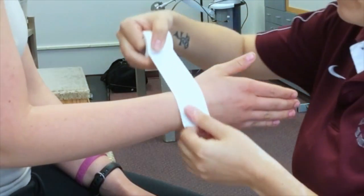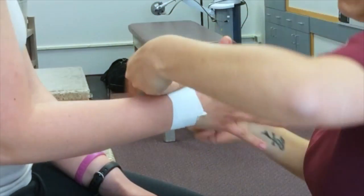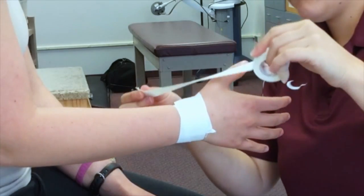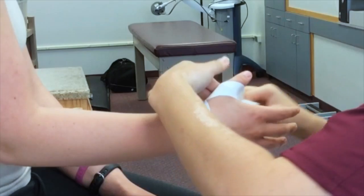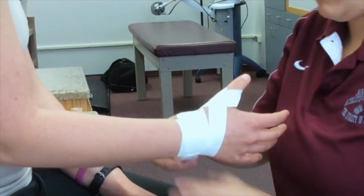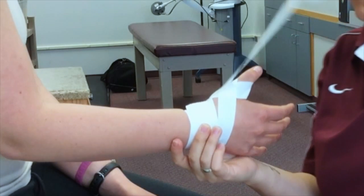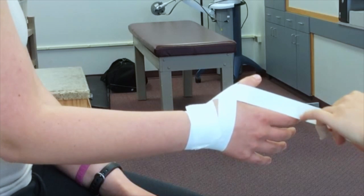Have the patient spread their fingers. Use one-and-a-half inch white tape to form an anchor strip around the wrist. Use one inch tape to make a teardrop shape around the thumb, covering the first MCP joint. Be sure not to circle the thumb too tight so as not to cut off circulation.